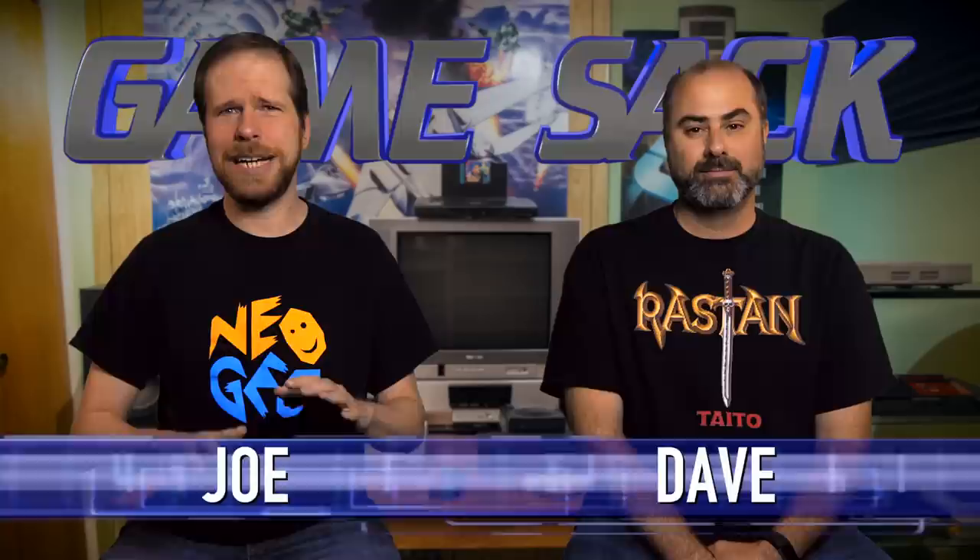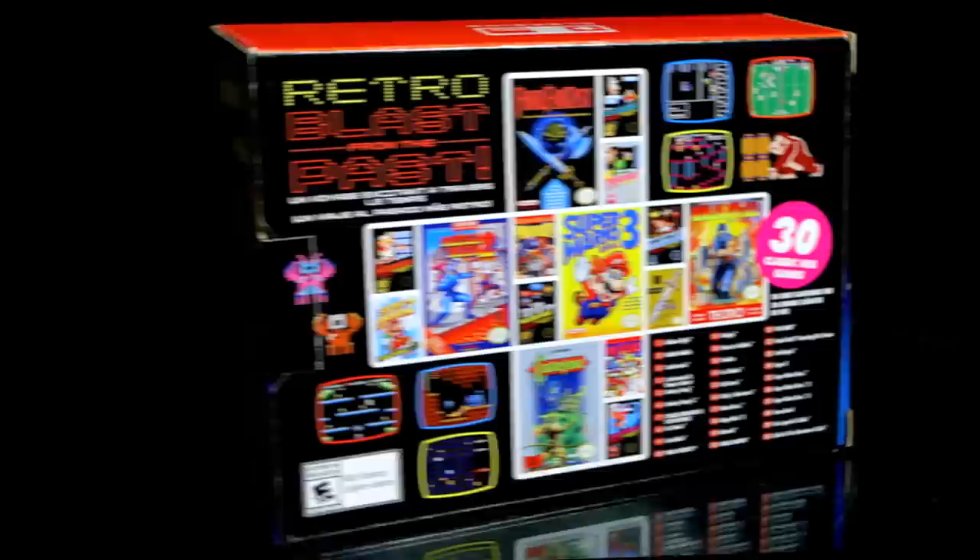Hello and welcome to GameStack. In this episode we're going to take a look at the various mini style consoles that they've been coming out with recently. There's quite a few of them — are they worth it? Is it something that you want? Is it something you own already? I don't know, let's take a look.